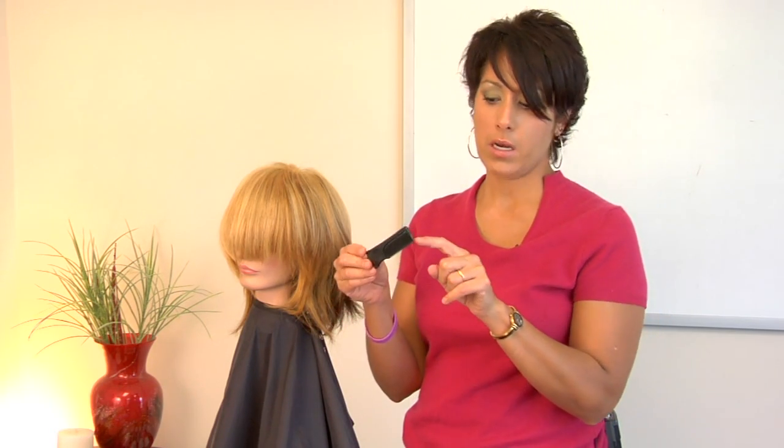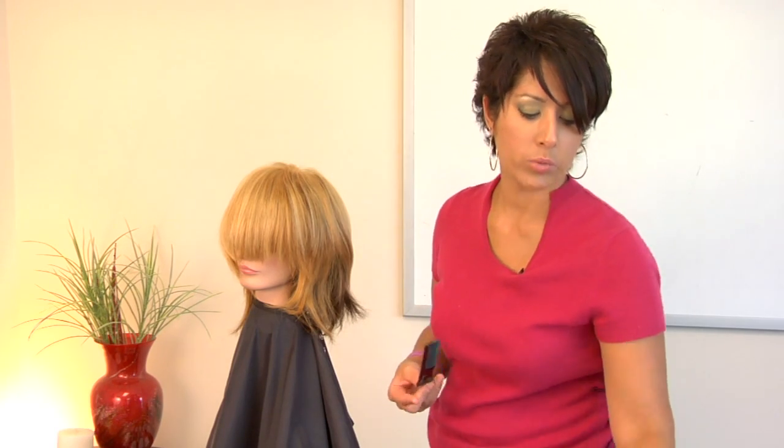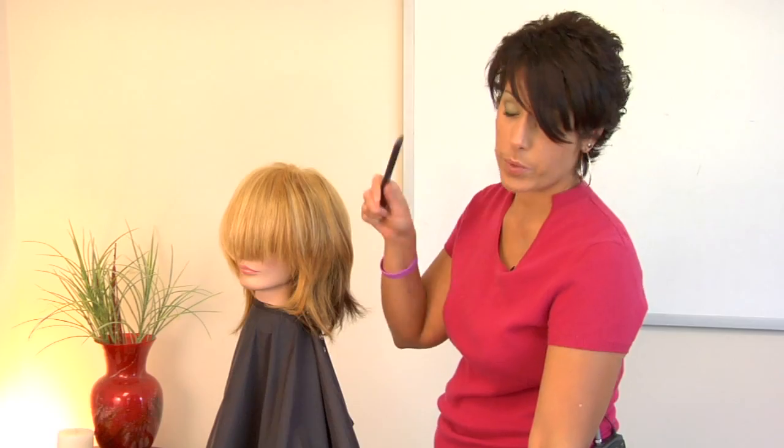A teasing comb has got some extra little teeth at the base. You can also use a comb like this, which has just got a whole row of teeth — actually three rows of teeth. But anything that's going to grab that hair and pull it down.